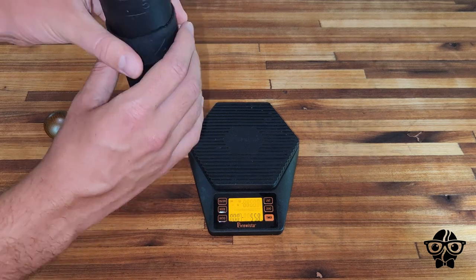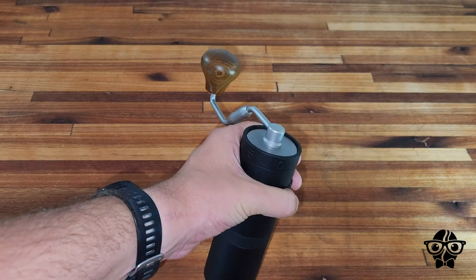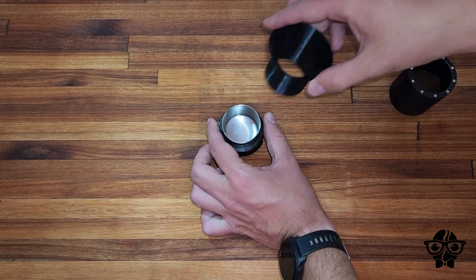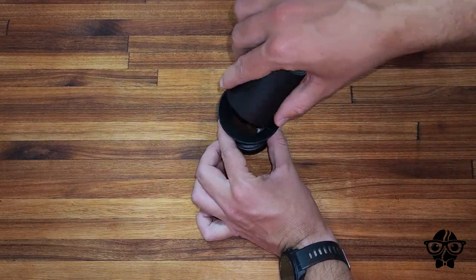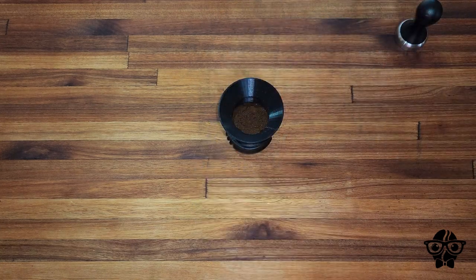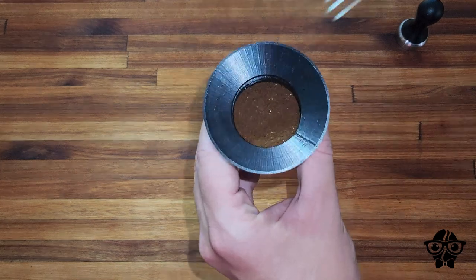Add some milk, add a bit of milk. Add a little bit of milk, add the whole water. Add 1 to 3 teaspoons of milk.